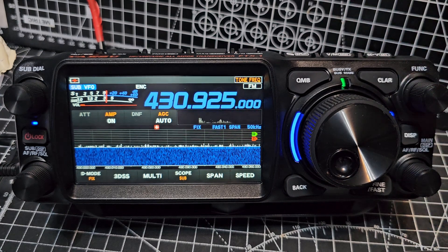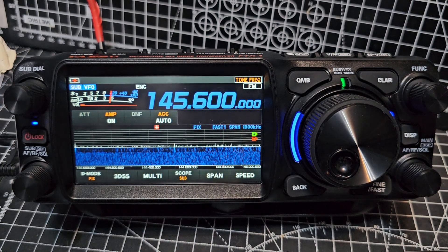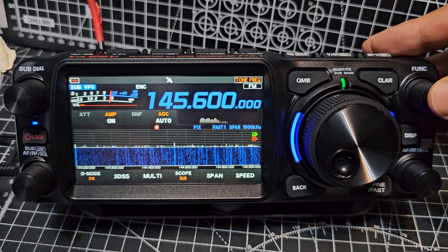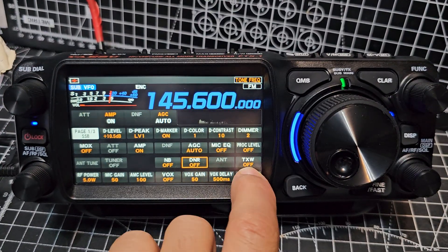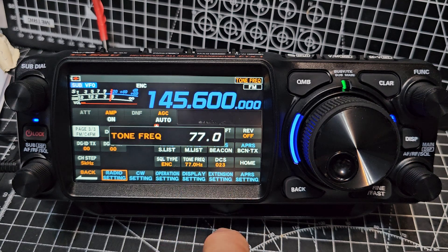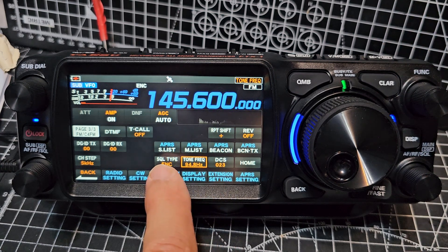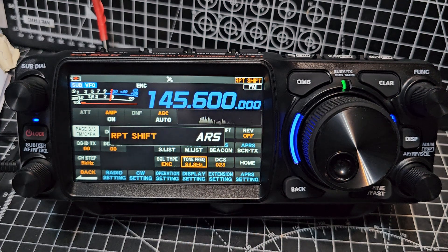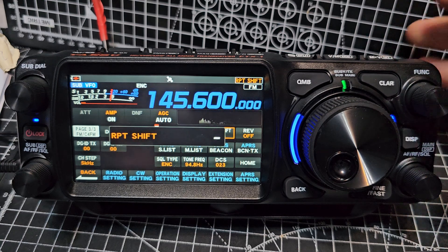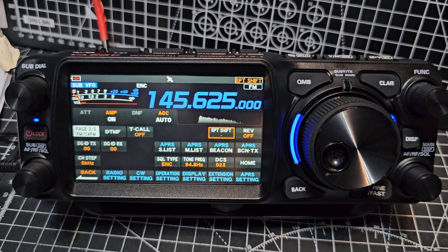Now let's do two meters. We'll go back to VFO and we're going to tap the numbers: 1, 4, 5, 6, 0, 0. Enter. Let's do the same process again — press and hold the function, and just check our settings. So we go forward to Radio. Tone frequency — we want 94.8 for a two meter repeater. And it's already on encode. Repeater shift — we need minus. I can just select and turn it, or press and tap. Moving forward a bit you can see it's doing the shift. No problem.